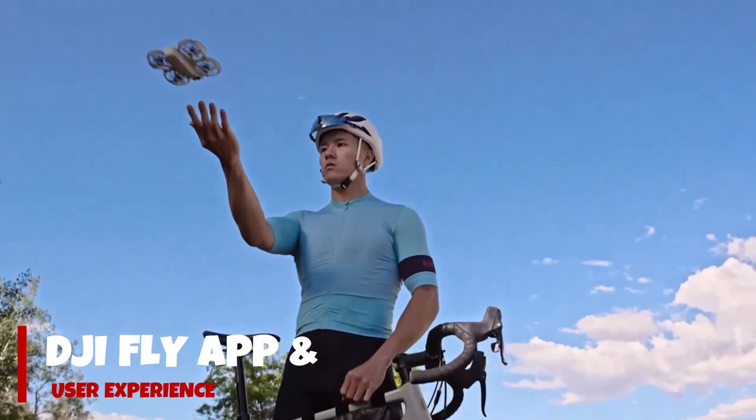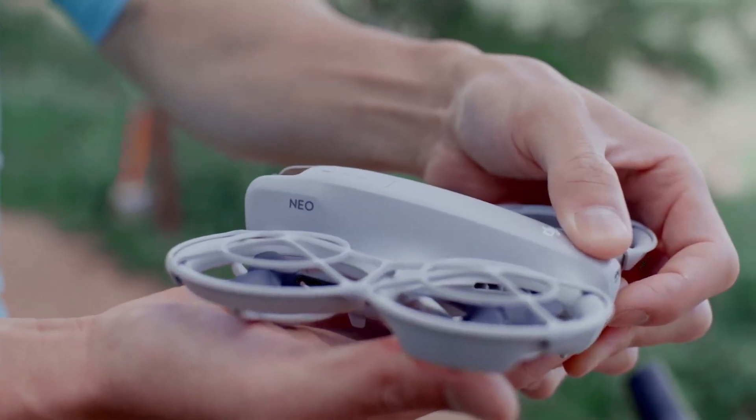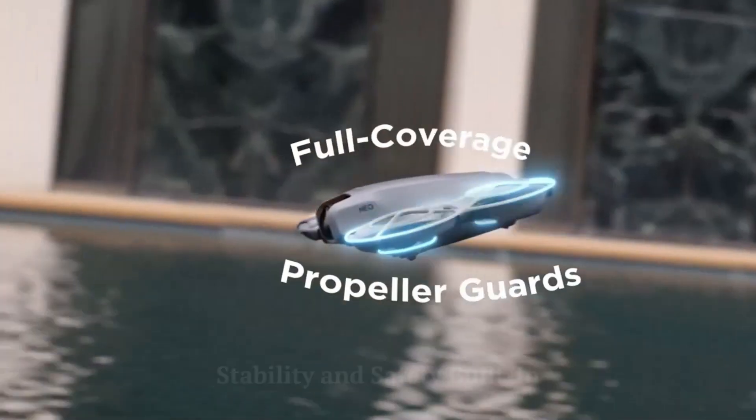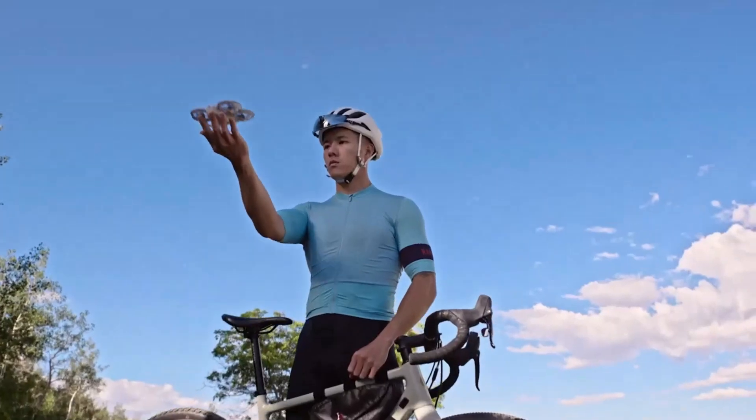Through the DJI Fly App, you can control all functions, view your live feed, and even edit videos on the go. The quick transfer feature lets you wirelessly download 4K footage straight to your phone — no cables needed.